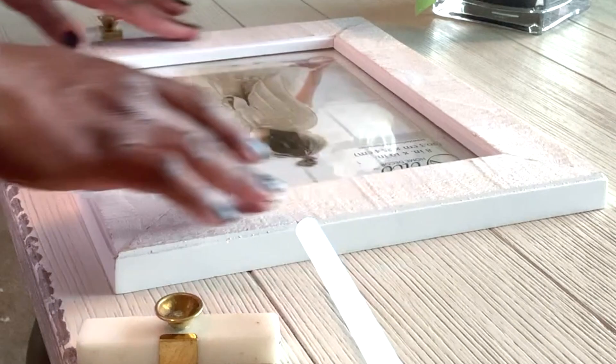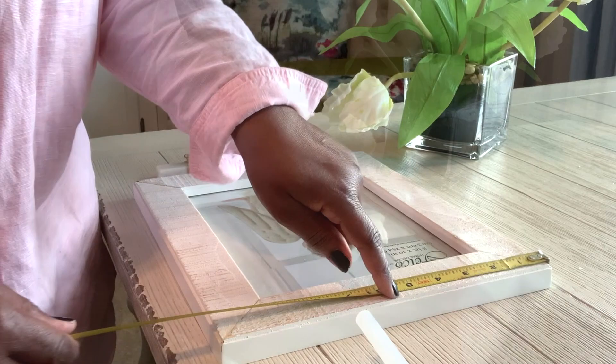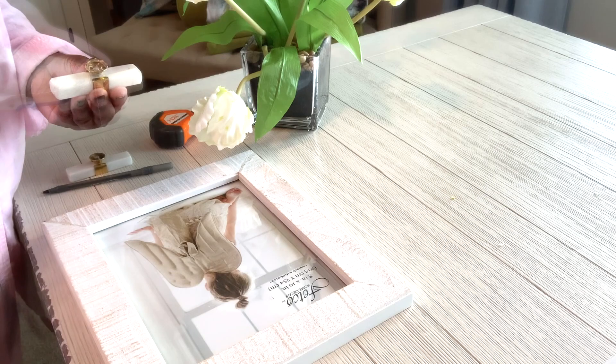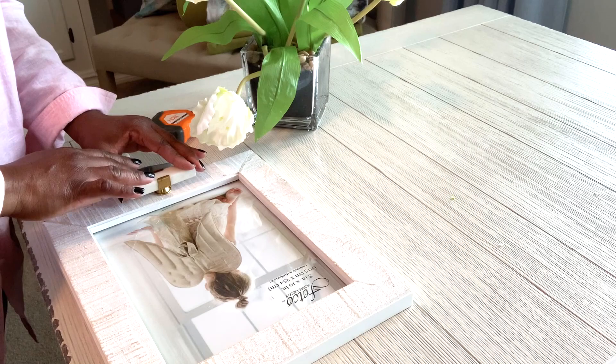Before you add the actual pulls onto the photo frame, you're going to have to measure both sides. Get to the middle of the frame so that the drawer pulls will be consistent on either side. Then we'll just add glue, filling in the back of the base of the drawer pull, and add that directly onto the measured spot of the frame. And once all of that is done, I'll go ahead and style it and show it to you.